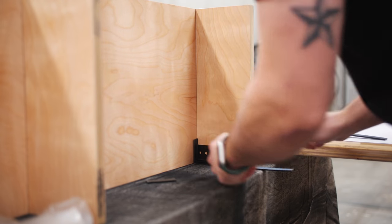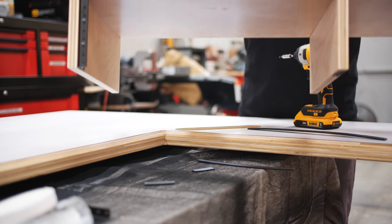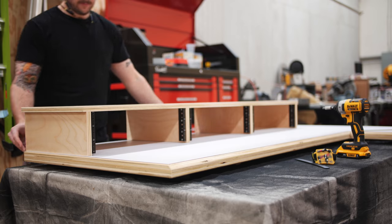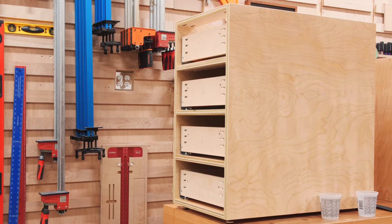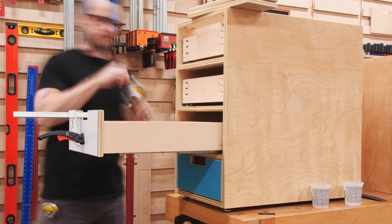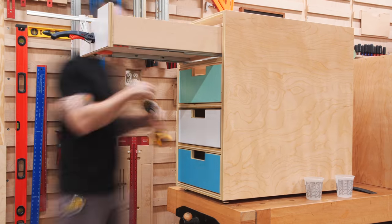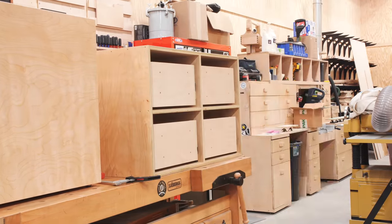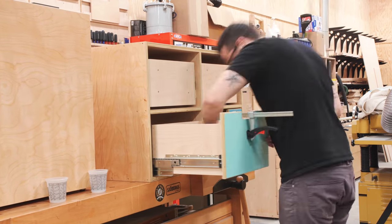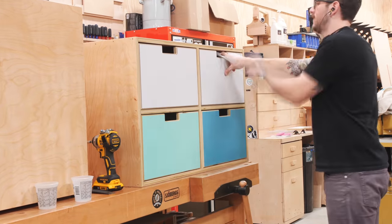Once the finish dried, I could get everything reassembled before installation. I added rack rails to the sides of the monitor stand supports, which will allow me to mount my rack-mount gear to the stand. I reinstalled all the drawer slide hardware and reattached the drawer fronts using drawer front adjustment screws, which were really helpful for the file drawers. With everything reinstalled and adjusted, I could get everything moved back to the house to get the pieces installed in the bonus room.